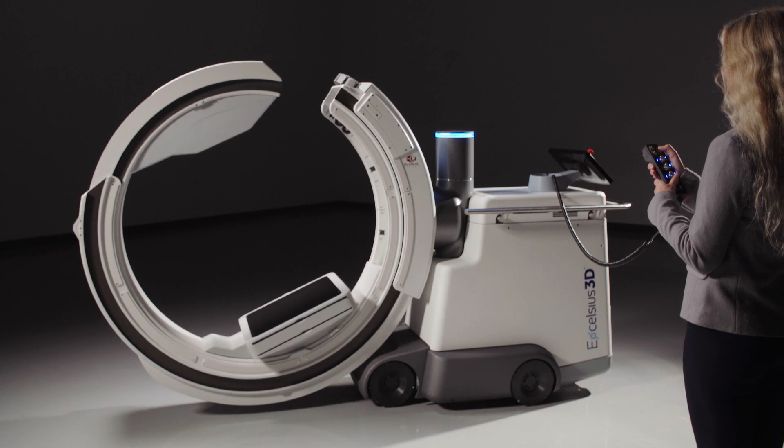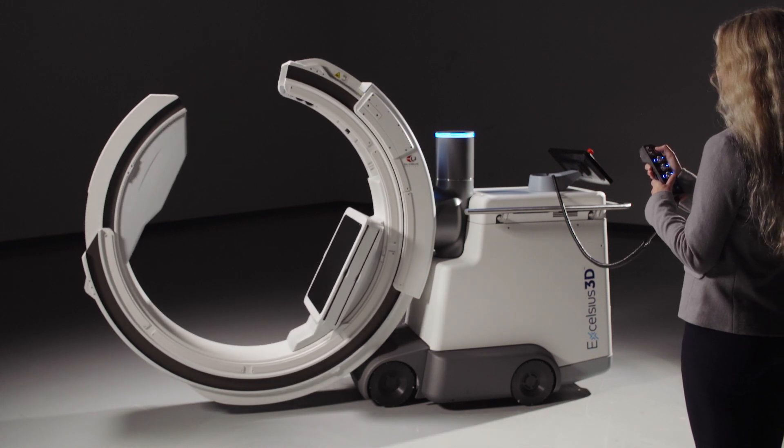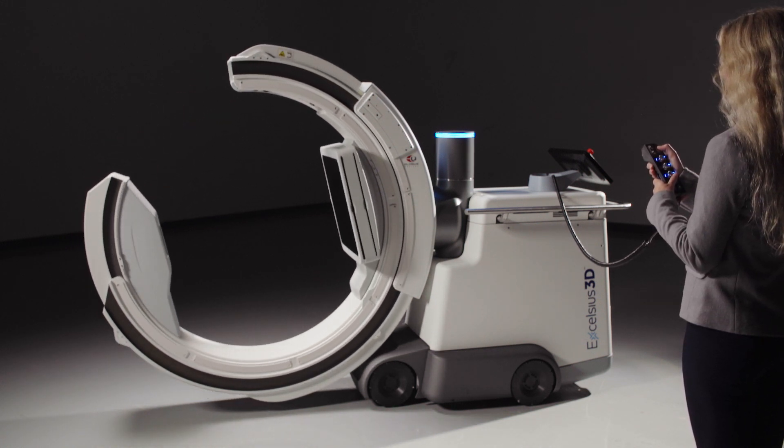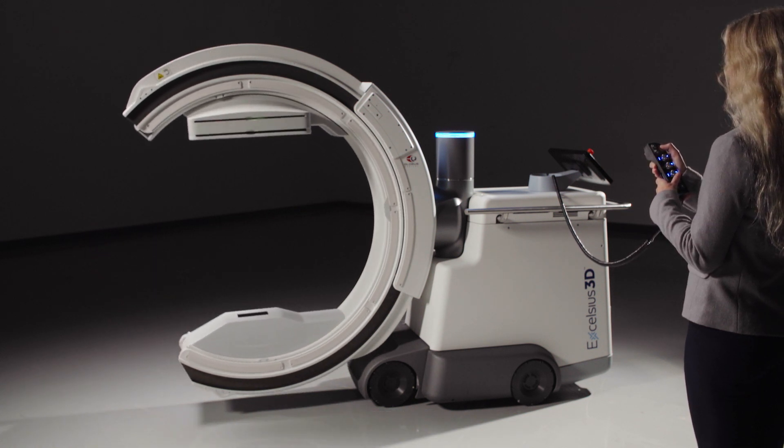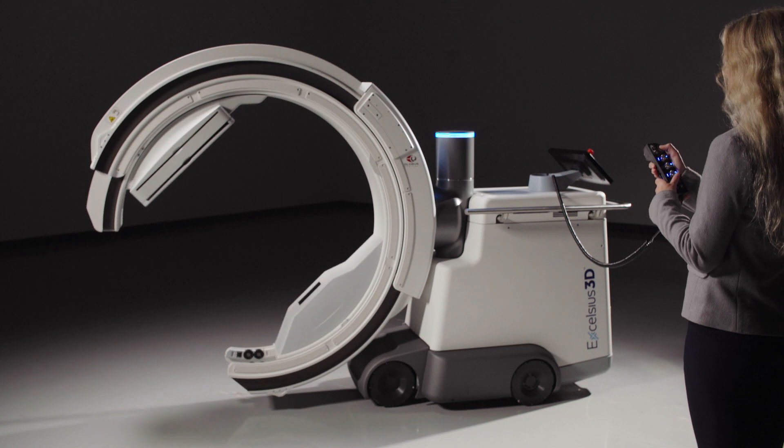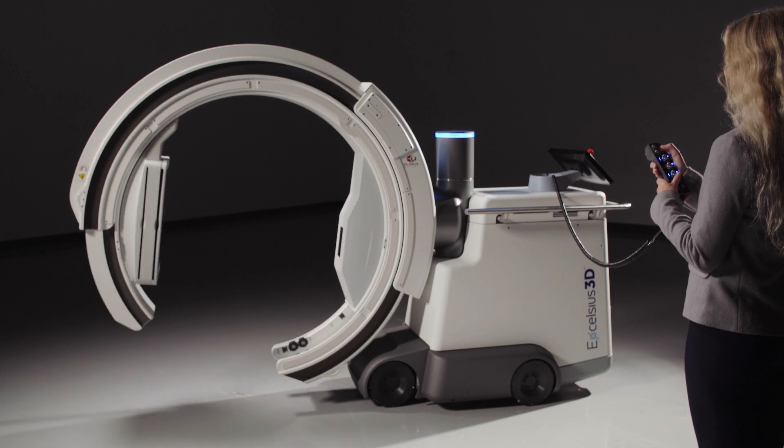Excelsius 3D's gantry is equipped with two C's, an inner and an outer, that are nested together but rotate independently to achieve 360-degree rotation. This complete 360-degree spin optimizes image quality in 3D, as compared to some single-C systems that can only achieve 180 to 200 degrees.